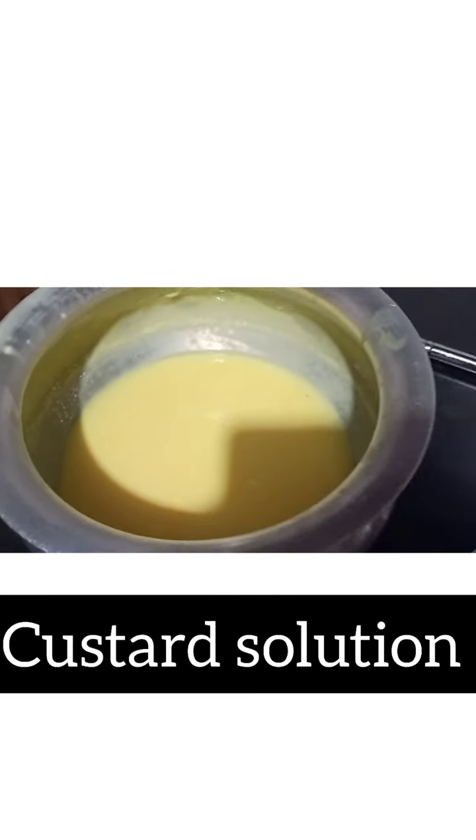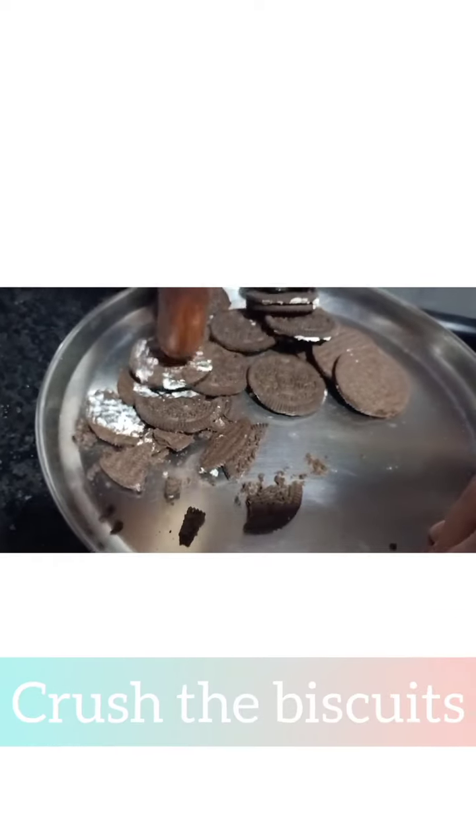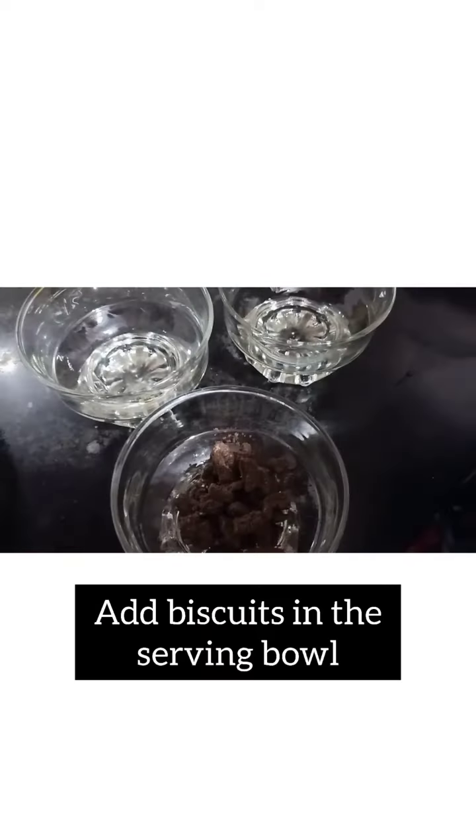Hey guys, welcome to Hewadi Vlogs! Today we are going to make tutti frutti. Here we have taken Oreo biscuit without cream, jelly, and custard solution. We are crushing the Oreo biscuit with a roller and adding it to the serving bowl.